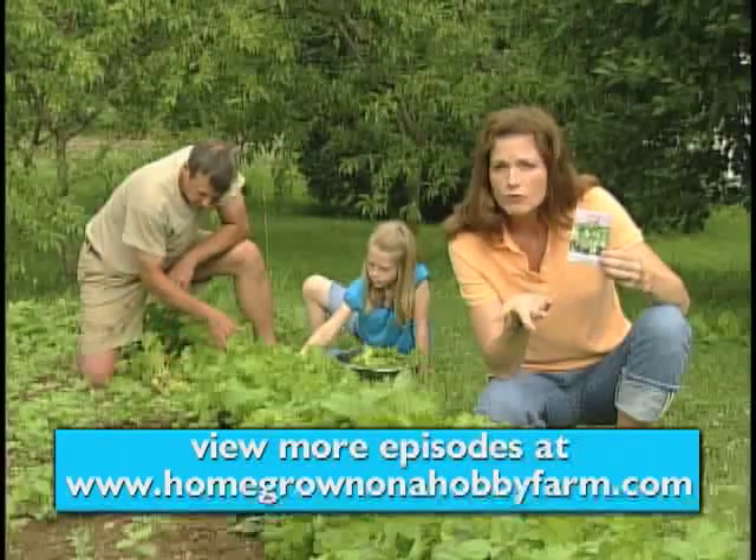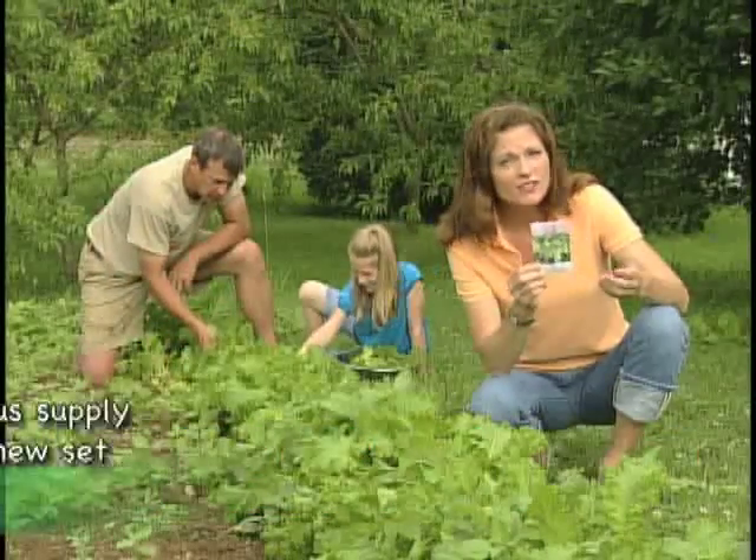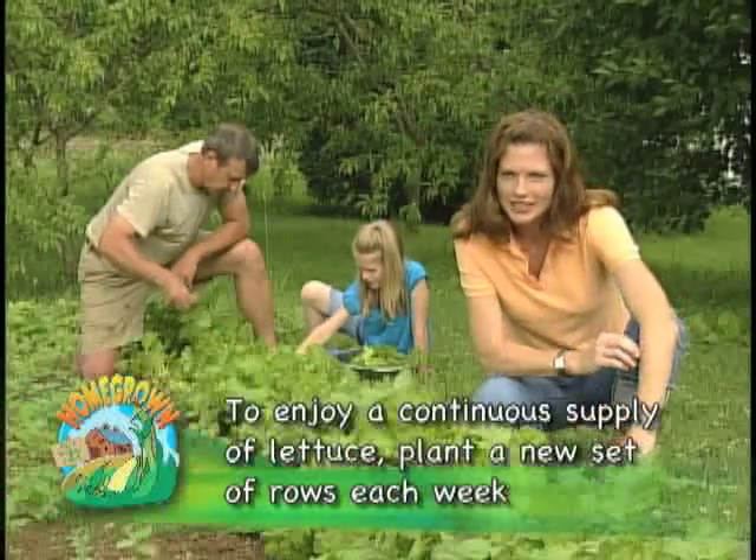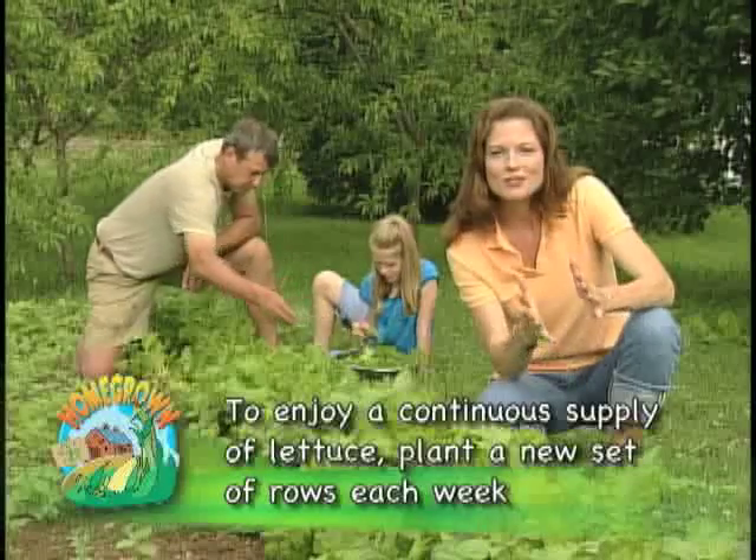45 days is the number of days before you can expect a harvest. In gardening terms, 45 days is a relatively short period. We also stagger our plantings throughout the warmer months so that we can have a crop of lettuce all summer. It's time to sow another row in fact. We like to plant our lettuce heavy and thin as it grows.